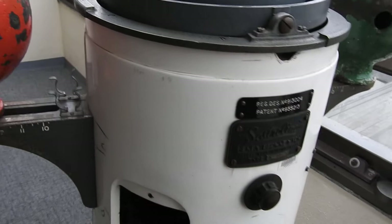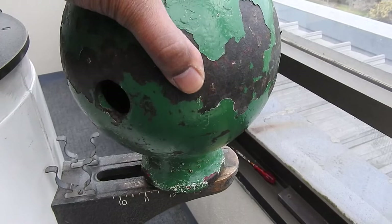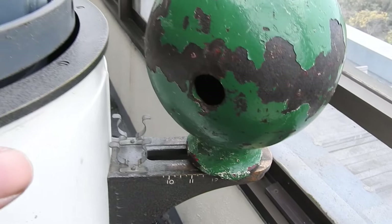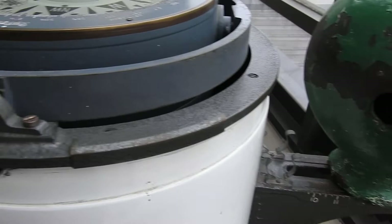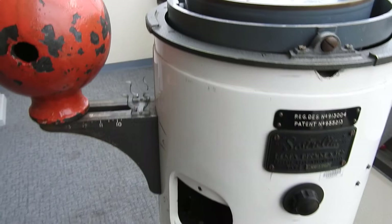Then we have the compass correctors. We have the red and the green ball here, which are the quadrantal correctors, also known as Kelvin's balls. These can be moved on a groove — the balls can be moved closer to the compass bowl for more impact, or further apart. These are soft iron spheres, so the impact is not very significant, but they are adjustable along the groove.